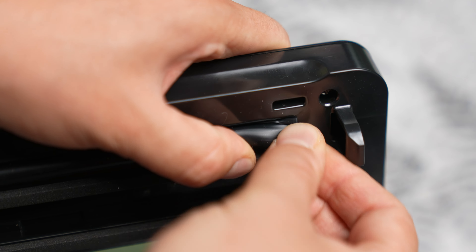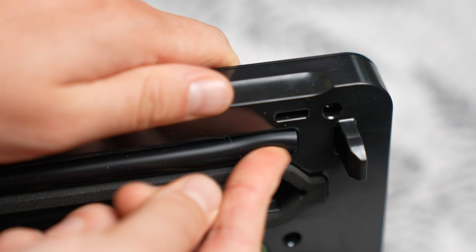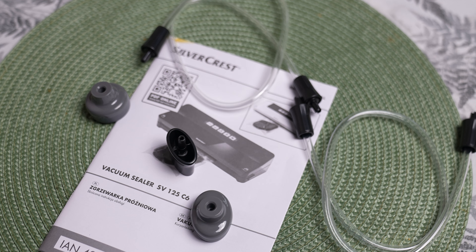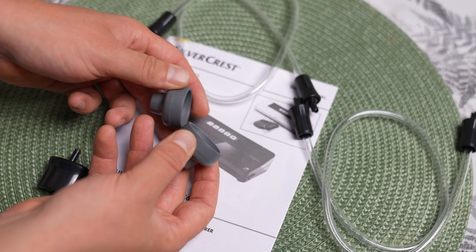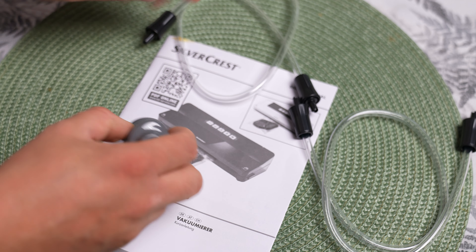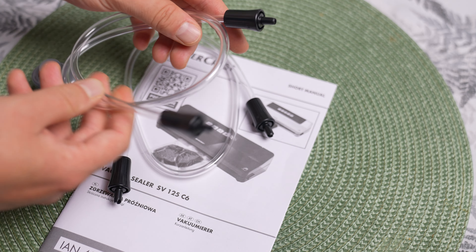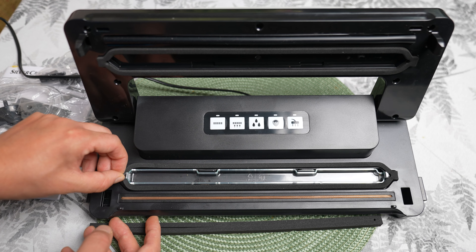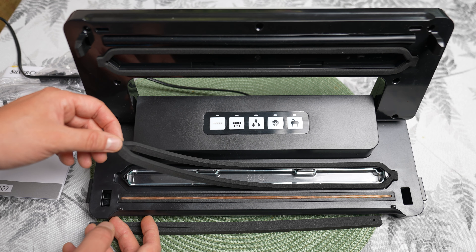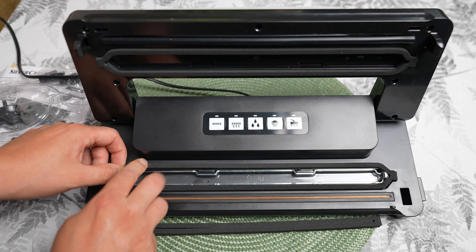First impressions: the set includes the vacuum sealer itself, available in black or white, one pack of wide sealing rolls, and adapters for external vacuum sealing containers and bags with a special vacuum valve. The sealer operates with a power of 125 watts and is primarily designed for use with standard foil rolls with a maximum width of 30 centimeters. Rolls of this width are also included in the set.